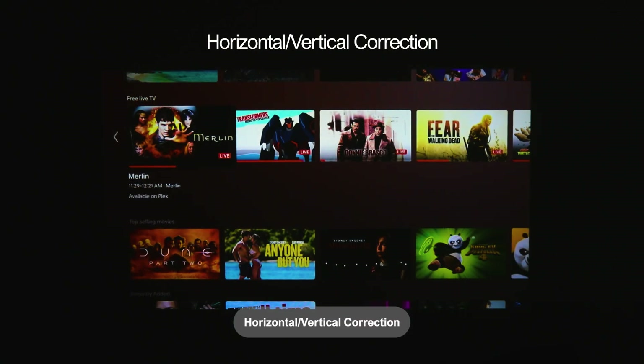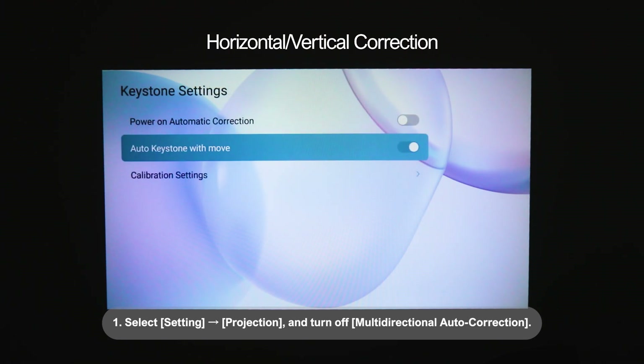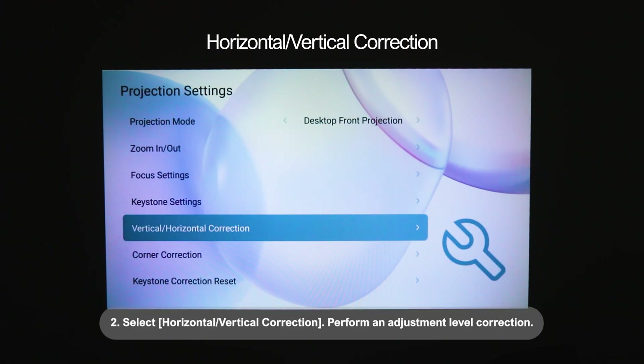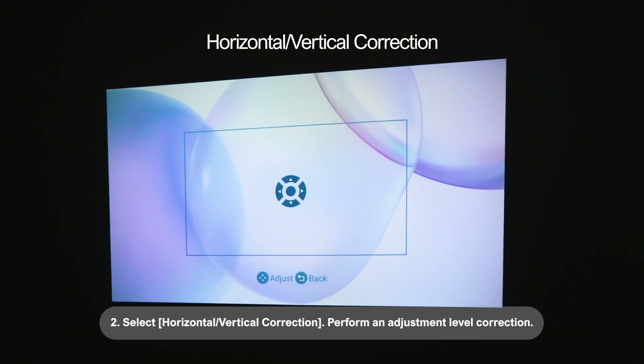Horizontal and Vertical Correction: 1. Select Settings, Projection, and turn off Multidirectional Auto Correction. 2. Select Horizontal or Vertical Correction to perform an adjustment level correction.